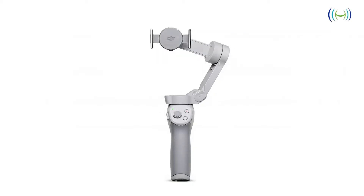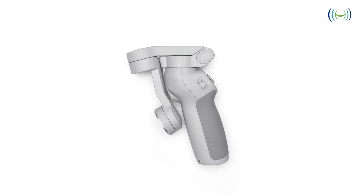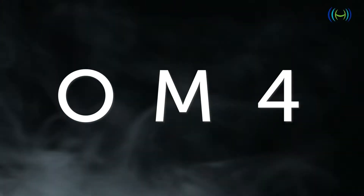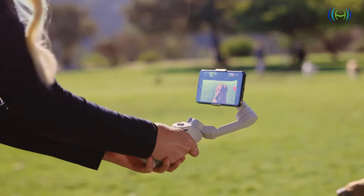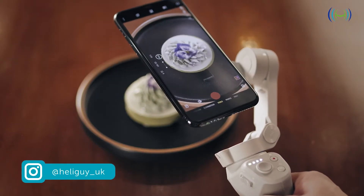Hello and welcome to today's very special episode. In this video we'll be checking out the DJI launch of the OM4 phone gimbal. DJI has launched the OM4, a sophisticated mobile phone gimbal to help creatives capture stunning content on the go.